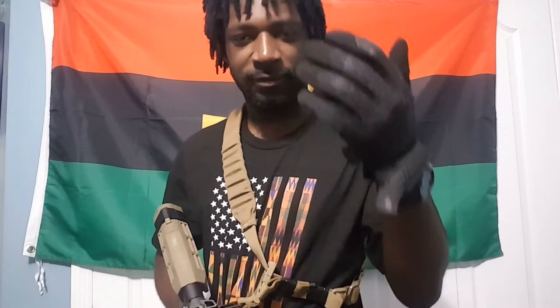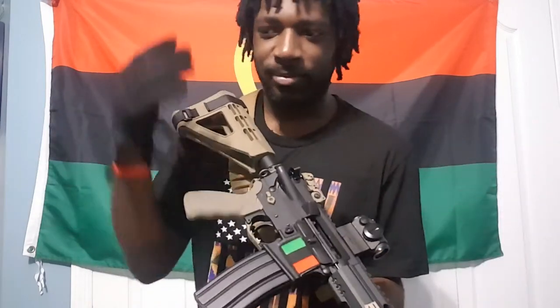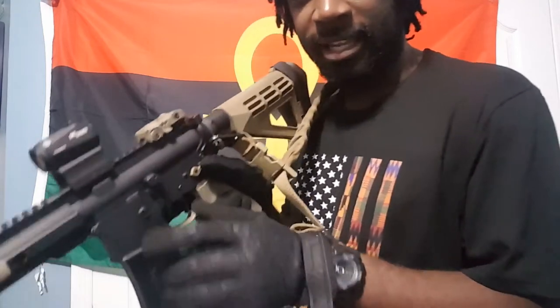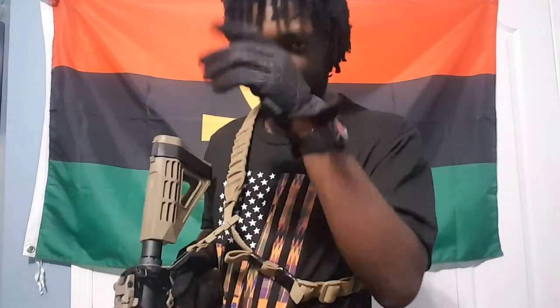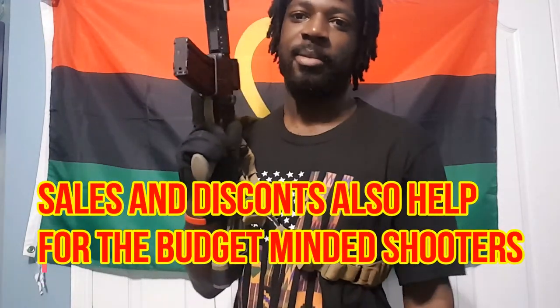Stop buying those 30–40–50 dollar red dots — they're not good for rifles. Yes, they might work at the range, but for a durable optic, in my honest opinion, I don't want to spend less than 120 dollars. You can get a decent name brand — Sig, Holosun, Primary Arms, Vortex — you don't have to spend Aimpoint money for a good red dot. I got this one for 129 dollars and it works amazingly.